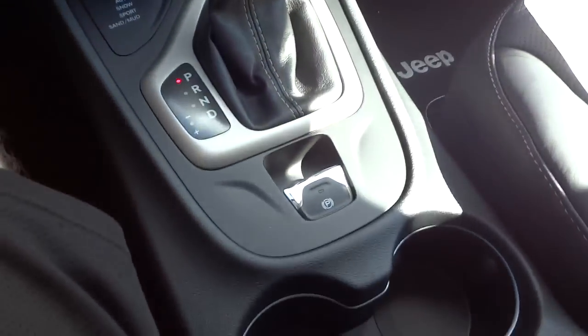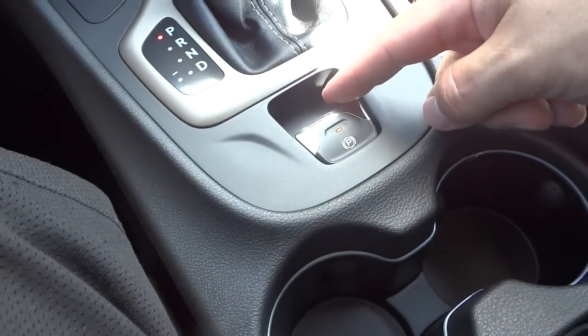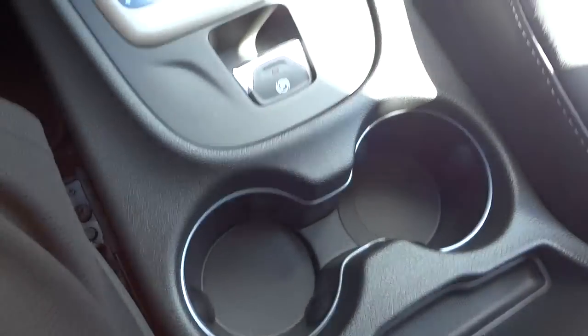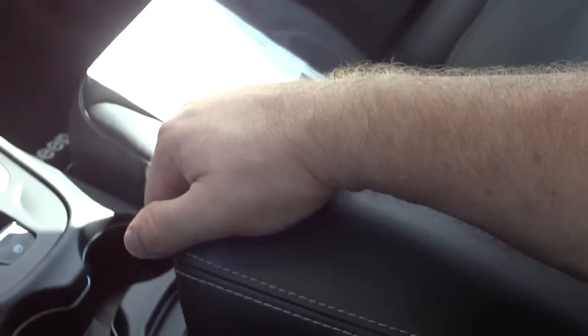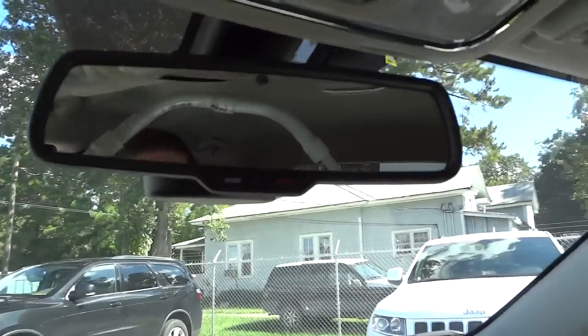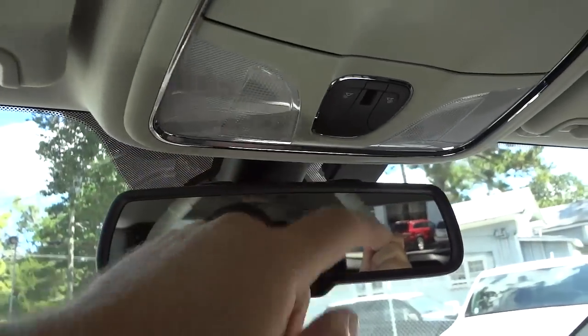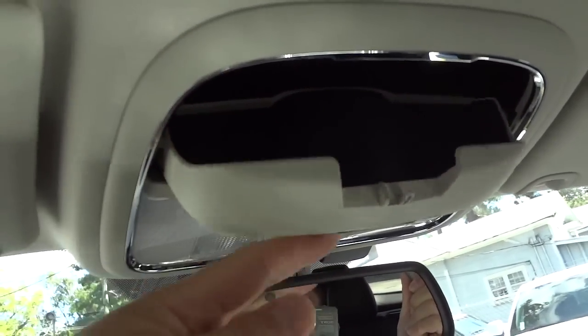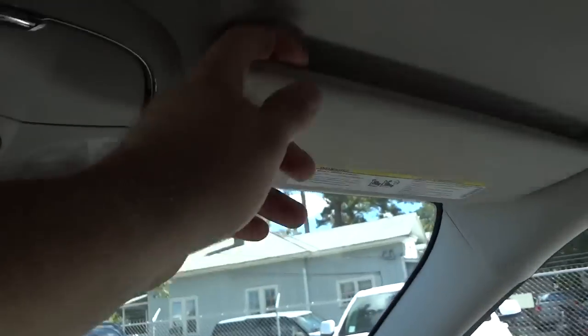The parking brake is electronic — you activate it, it cinches down, and to turn it off your foot has to be on the brake and you just push it down. Cup holders are here with a little pen holder, and the armrest lifts up — that's where the CD player is hidden. You also have a power supply and a deep pocket there, plus a large glove compartment.